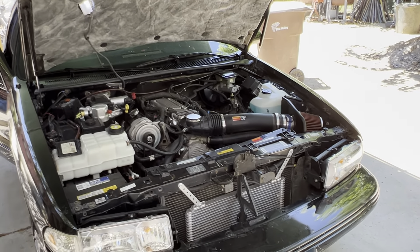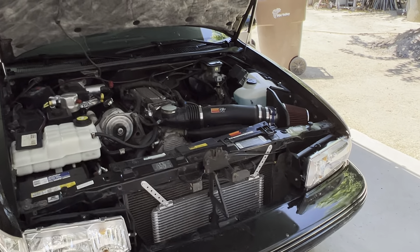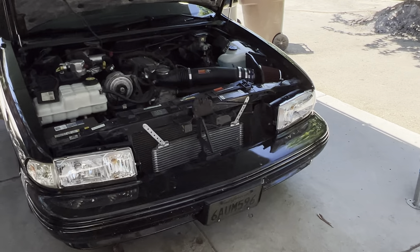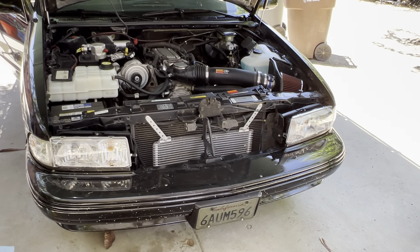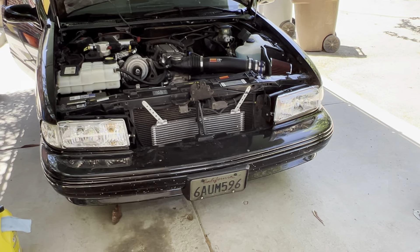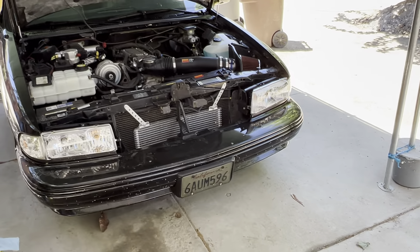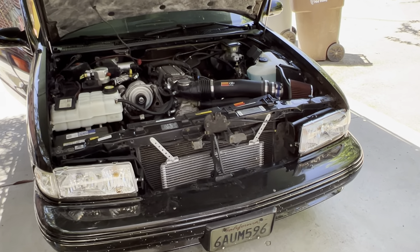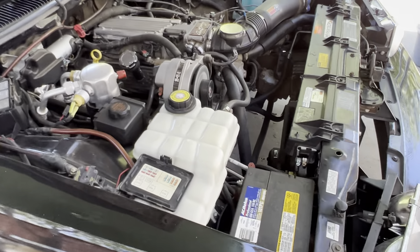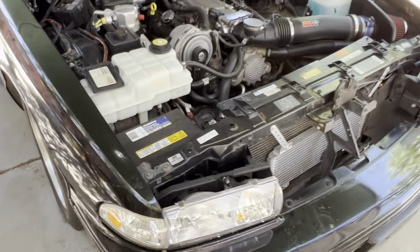So I did a fluid exchange on the transmission, the Corvette servo, AN fittings, and obviously this trans cooler runs a lot better. I also did a 3000 stall — I finally put in the hood too. The brand is Edge Racing Converters, they're down in Thousand Oaks, California — I'll put it in the description. The 3000 stall works amazing. When you step on it, it immediately shoots up to 3000 RPMs, the power is right there. The Corvette servo helps the transmission shift a little bit better.